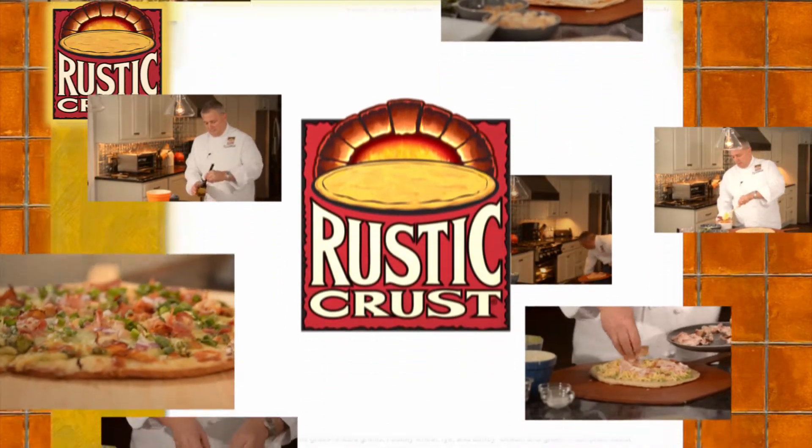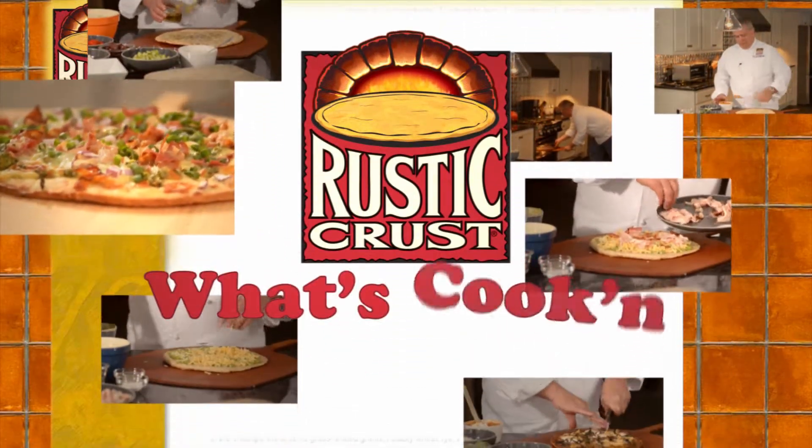Rustic Crust Pizza presents What's Cookin' with Rustic Crust founder and president Brad Sterl.